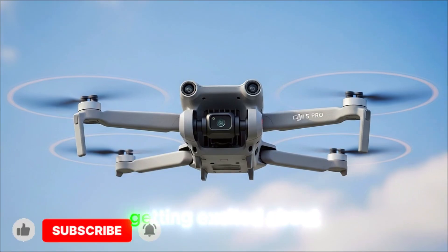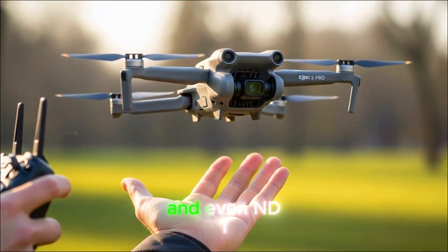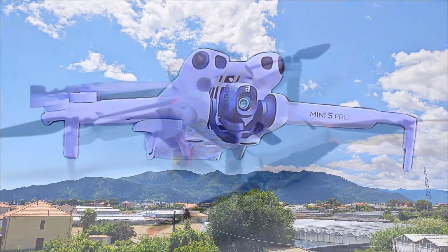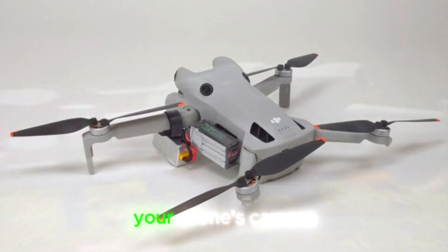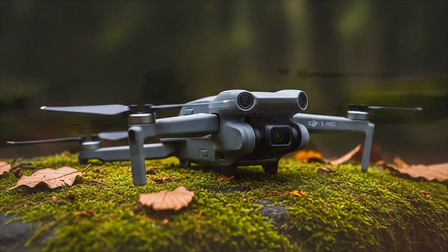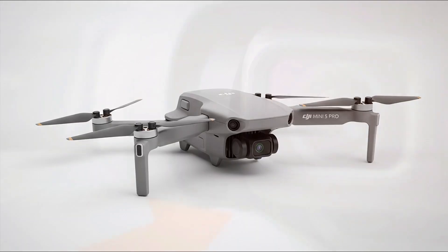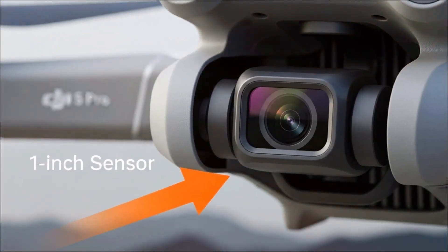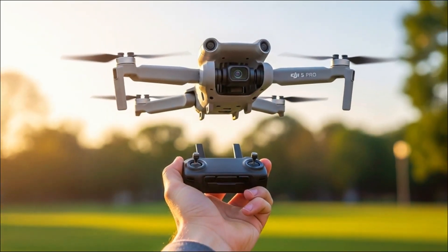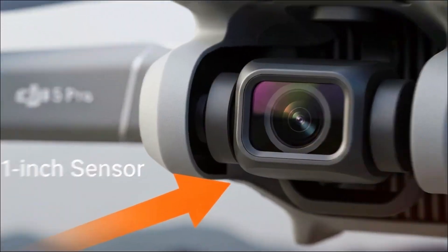The ND filters are also worth getting excited about. We're talking ND32 and even ND128. If you're not familiar with ND filters, think of them as sunglasses for your drone's camera. An ND8 handles regular bright days, and ND32 is for really sunny conditions. But ND128? That's wild for a drone in this size class. It allows for long exposures, creamy motion blur, and that cinematic look that makes your footage feel more like a movie than a weekend hobby project.